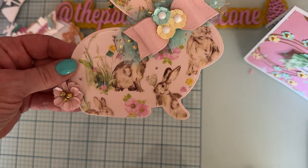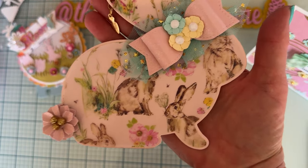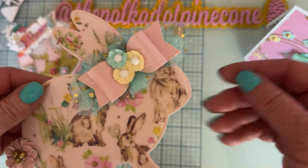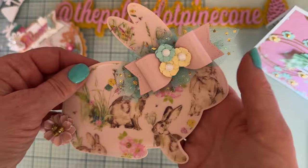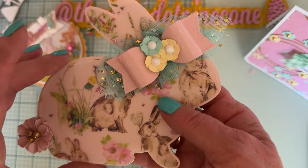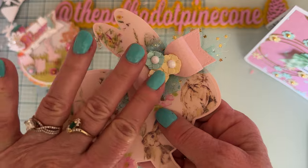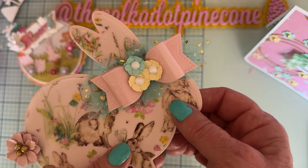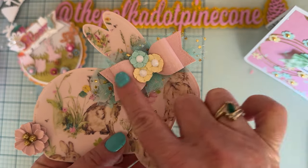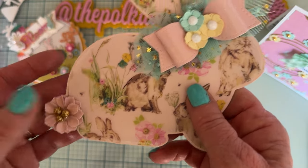I think he turned out super cute. I could put this on a card, or a basket or a box — I'm not really sure what I'm doing with it yet. Now with vellum, for those of you who don't know, whatever adhesive you use shows through, so you've got to be really careful. What I did is just lay it on here, and where I'm going to attach things is where I glue it down. I used just a little bit of liquid glue right behind where I was going to glue down the bow, and a little bit underneath where I was going to glue down the flower on top of the tail.